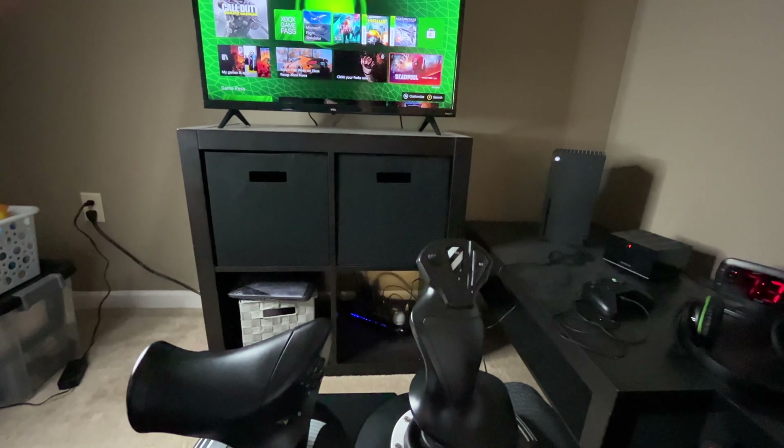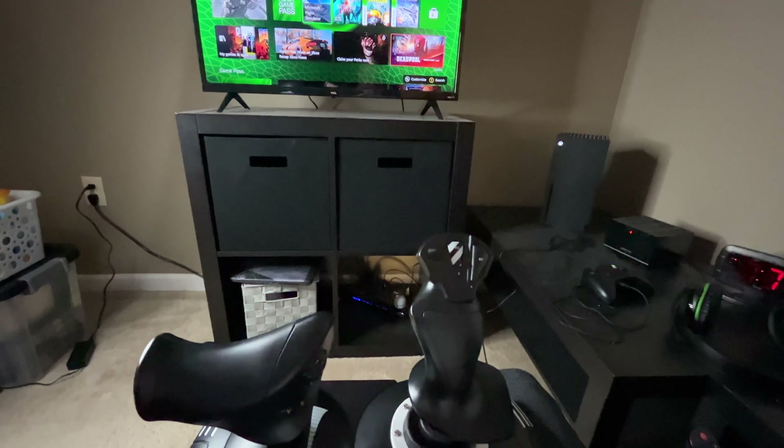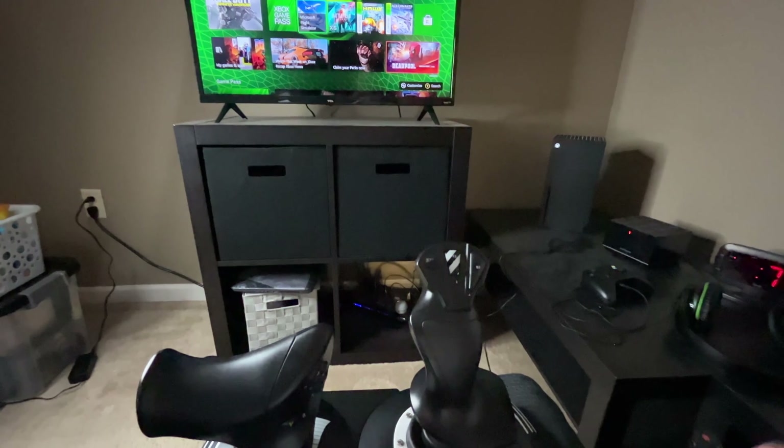That is the Thrustmaster Hotas 1 for the Xbox. Enjoy your flying. Thank you for watching.